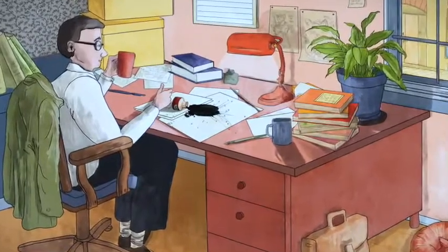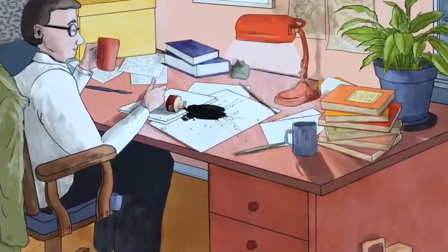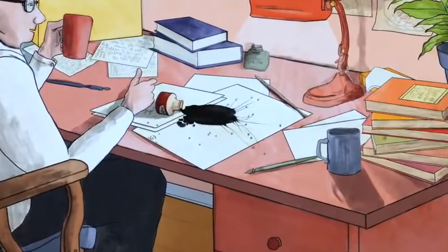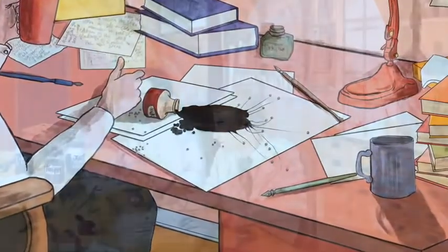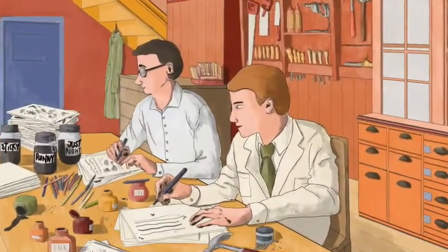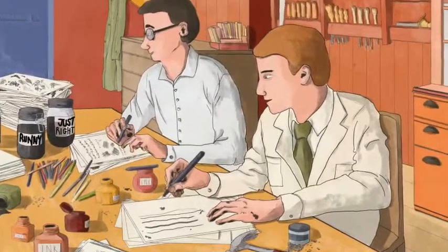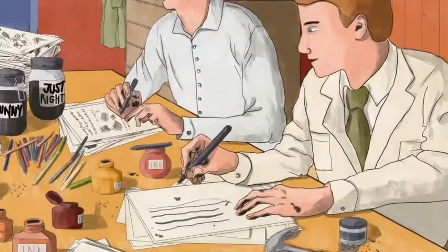One day, I was fiddling around with some ball bearings at my desk. And when I accidentally knocked over my ink pot, the ball bearings rolled through the ink and traced a nice clean line on the paper. Aha! I could be onto something here. So I got together with my brother Georgi in our workshop, and we started experimenting — with ink, with ball bearings, and paper — trying to make a totally new sort of pen.